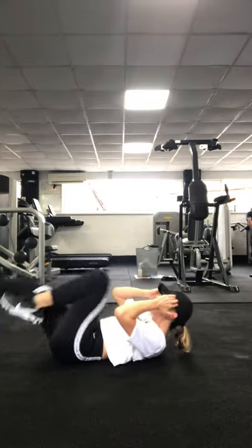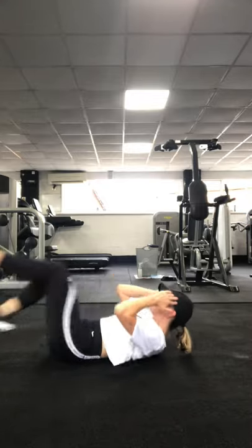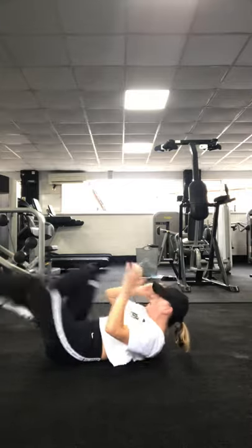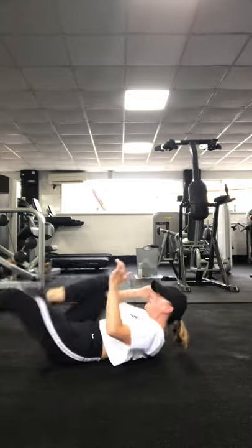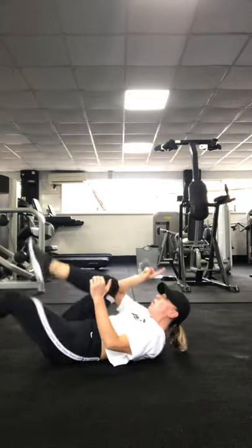Keep going at pace. Come on, we're sprinting now, last five seconds. 3, 2, 1.